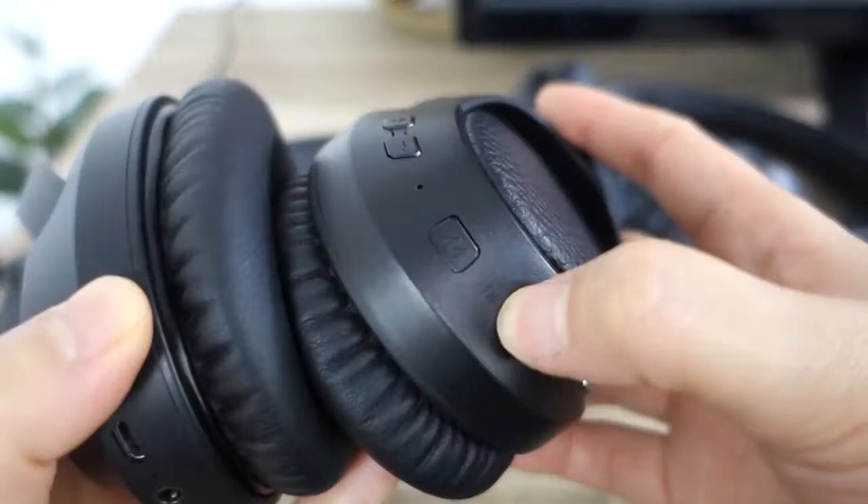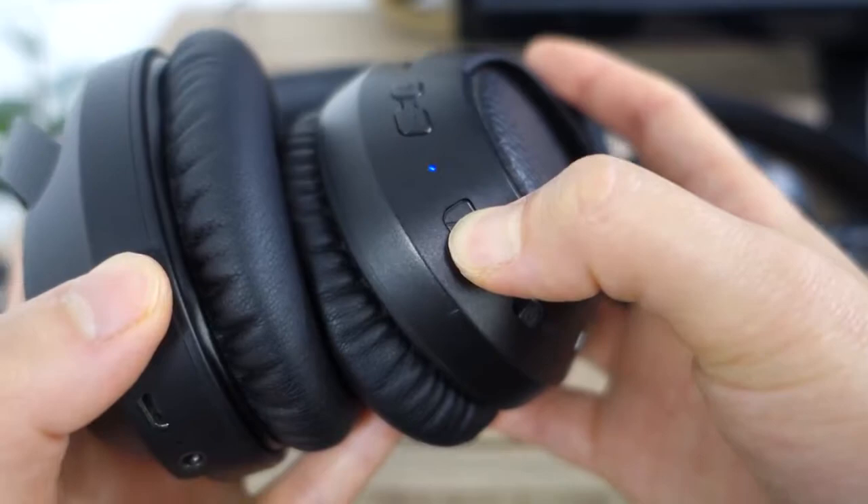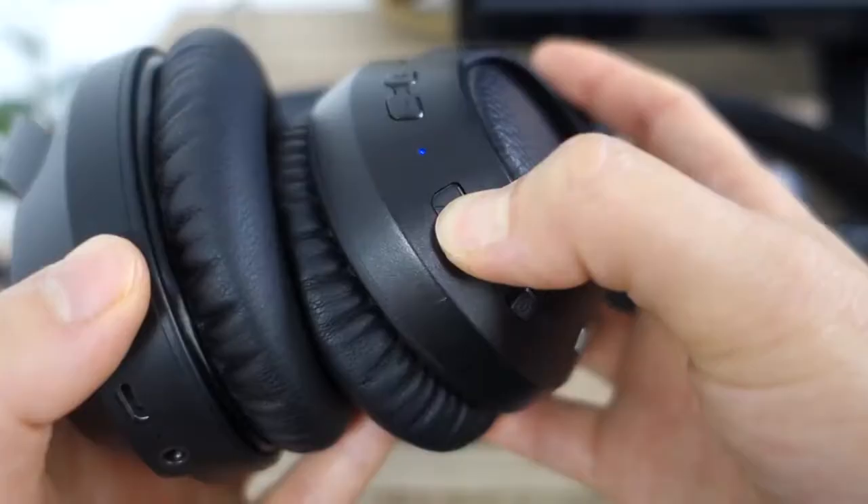Now let's pair your Bluetooth headphones. First we need to put your headphones into pairing mode. Usually this is done by pressing and holding the power button for 5 to 10 seconds until the light blinks red and blue and the headphones indicate that they are ready to pair. The pairing process can vary depending on brand and model. If you can't figure out how to put your headphones into pairing mode, please consult its user manual or contact the manufacturer of the headphones.